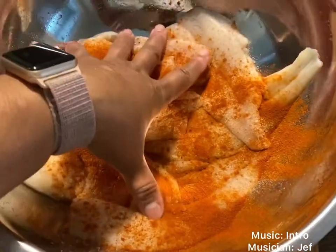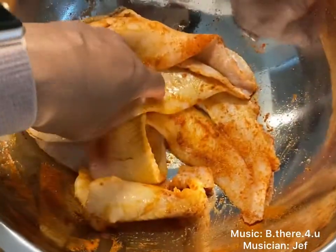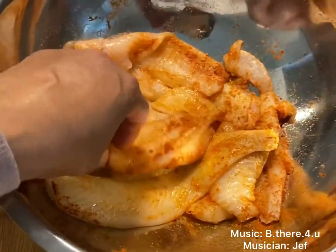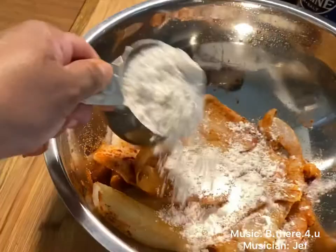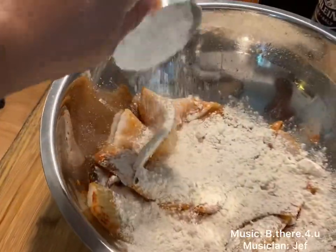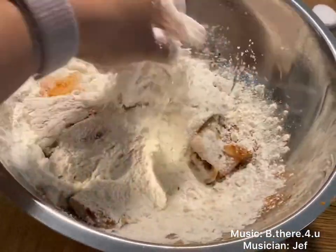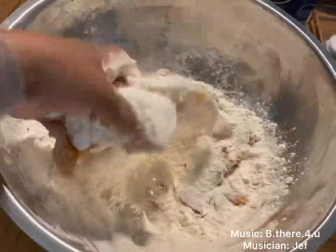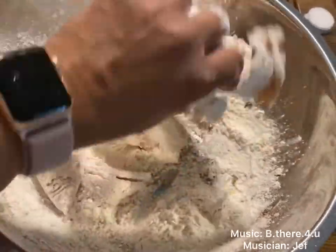After putting the three seasonings on, move the fish around in the bowl so that all pieces are fully coated. You can also put it in a plastic bag and shake it for the same results. Then we add one cup of all-purpose flour, sprinkle it over the top of the fish, and use your hand to move the flour around and make sure each piece is properly coated. After that, add a little more paprika and garlic powder on top to make sure everything is seasoned properly.